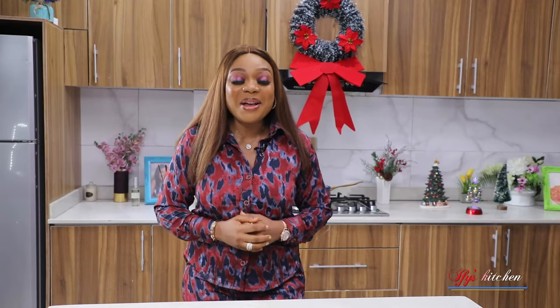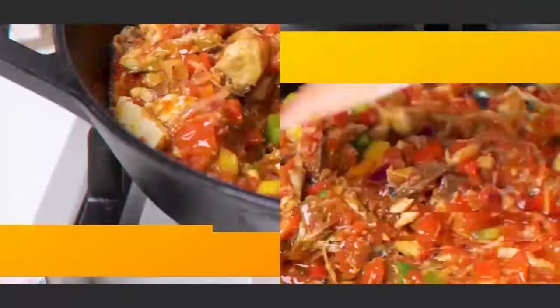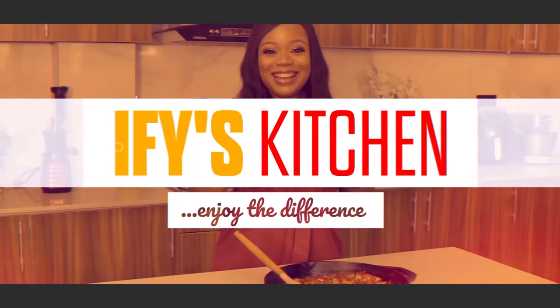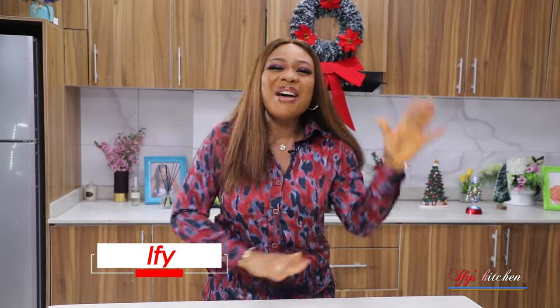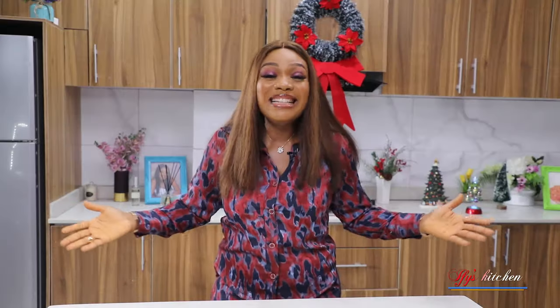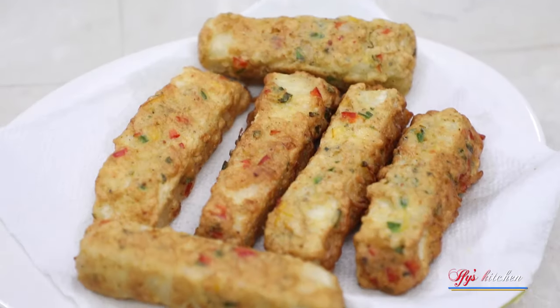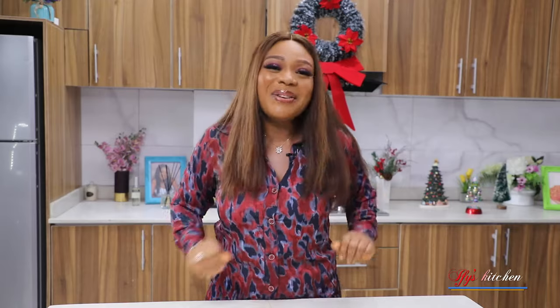Hi guys, this is Ify and welcome back to my kitchen. We are in the holiday season and one thing I know that we all love to celebrate this holiday season with is definitely good food. So I thought I'll share my family's favorite breakfast recipe with you this holiday season and it is Yamarita. Everyone loves Yamarita, but I have a special spin that I put to mine to make it more special for this occasion.